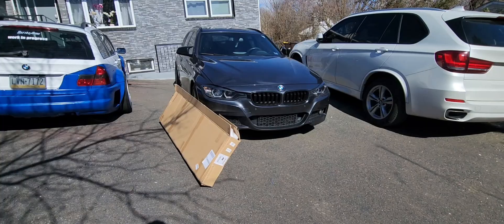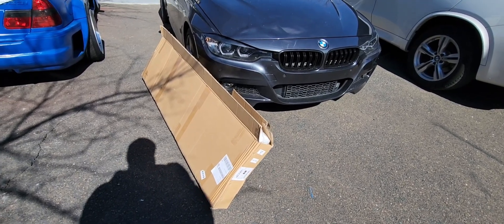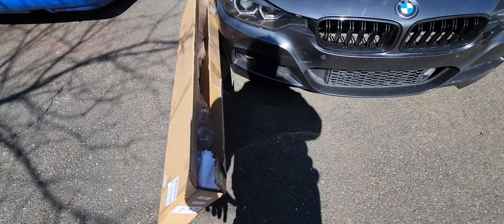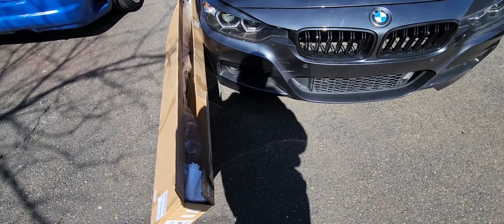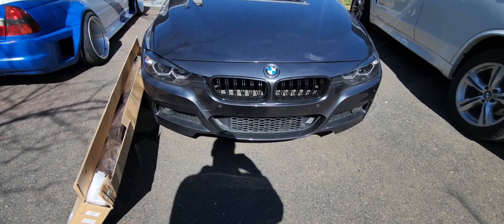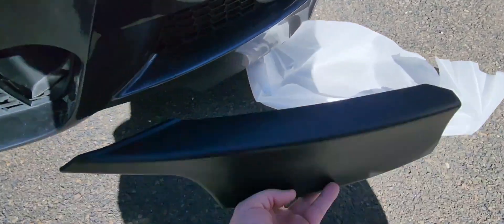We also have a front lip for the car so we're going to install it today. Yesterday we installed the diffuser and this came in finally today. It looked like it was a one-piece because they sell two-piece ones that split in the middle — I didn't want that, it just looks bad. Thankfully this looks like it could be a three-piece: the side pieces are separate and the bottom piece is separate as well, which is good. I kind of want it to be separate so it's not split in half in the middle. Let's clean up this front bumper and install it. That's actually really cool because it is separate — the fitment looks pretty good.